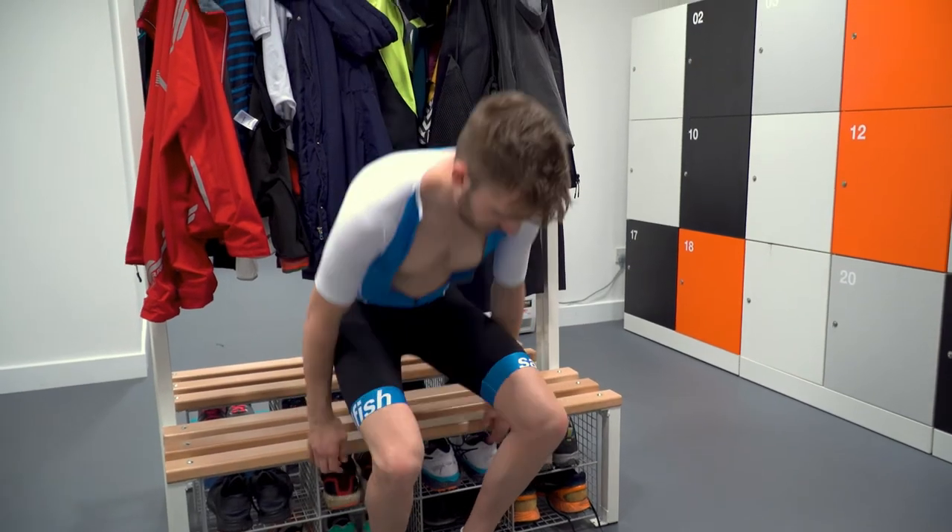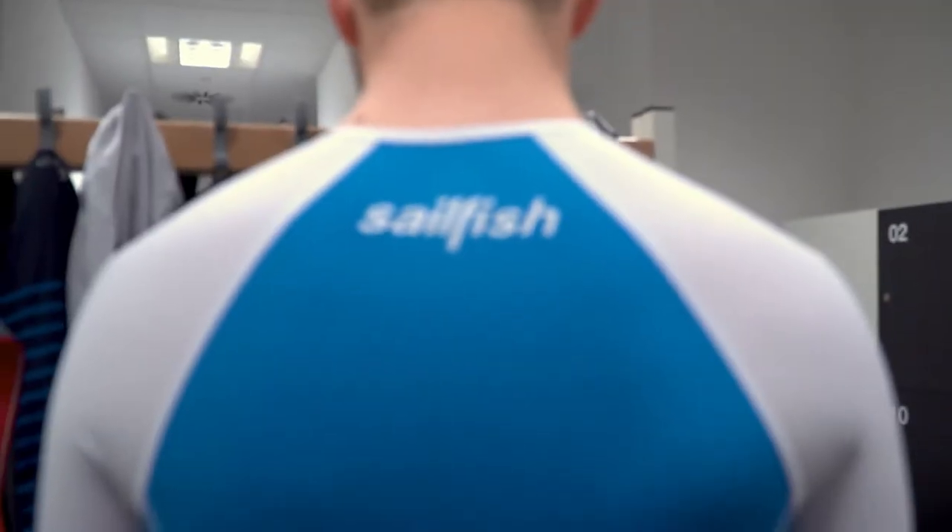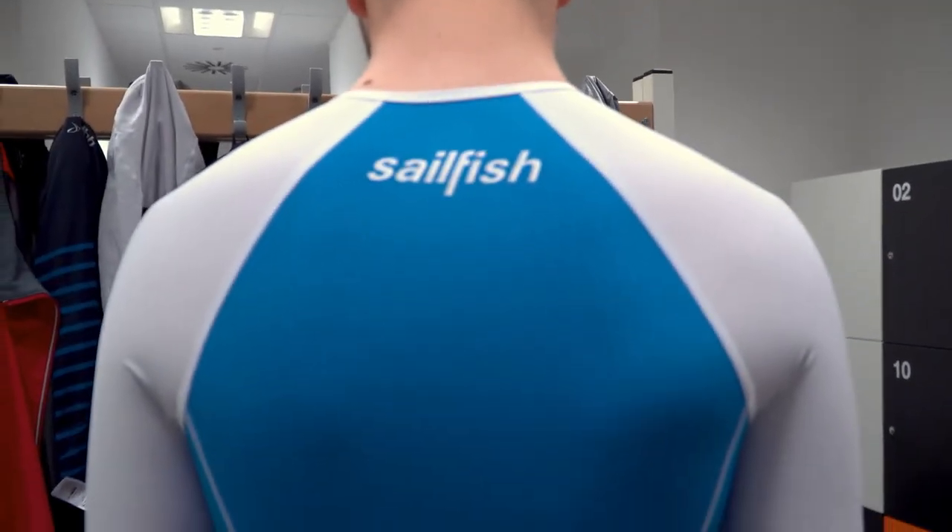The AeroSuit from Sailfish features Lycra Sport technology in the top, giving you a superb fit, UV protection and outstanding comfort.